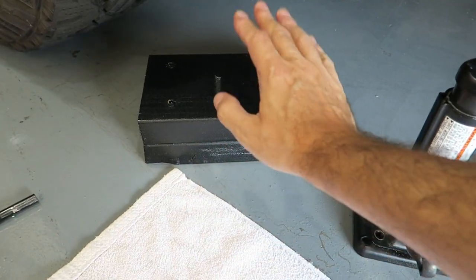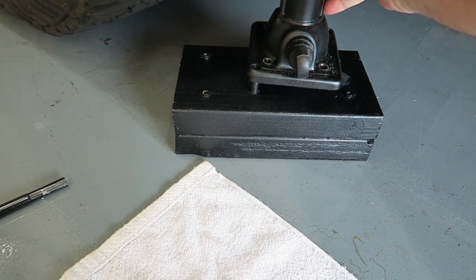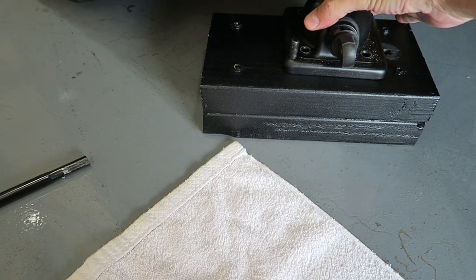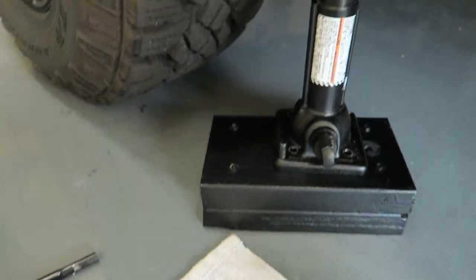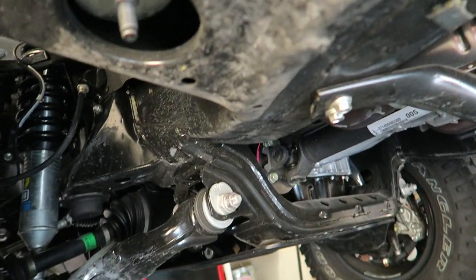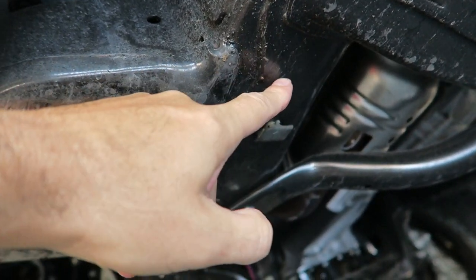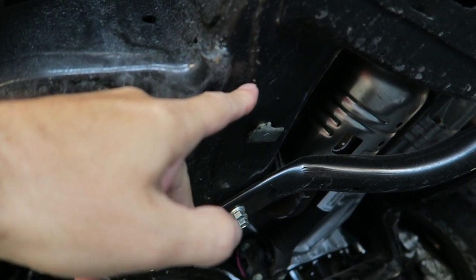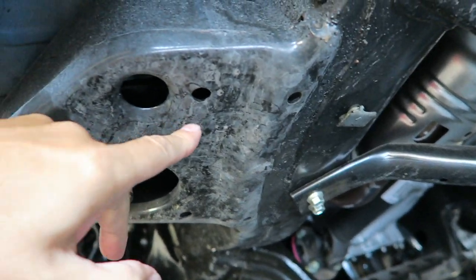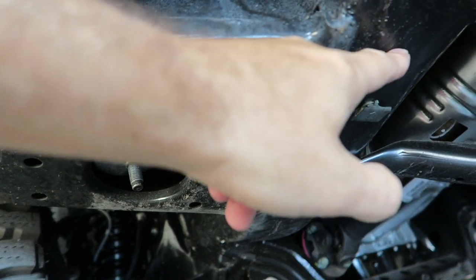Down here under the truck, I've got my jack extension and my jack. I'm going to set it right over the little nub I put on here — that's how it's going to sit. Then we're going to raise this up, looking under the truck. I'm thinking the jacking point is right here, if I'm not mistaken, right in this area. It's kind of hard to tell from the directions — they're not real clear — but I believe it's this area right here. That's what we're going to use.